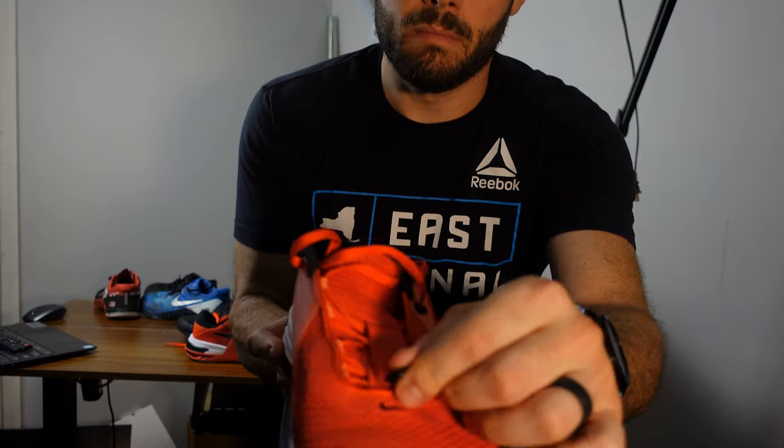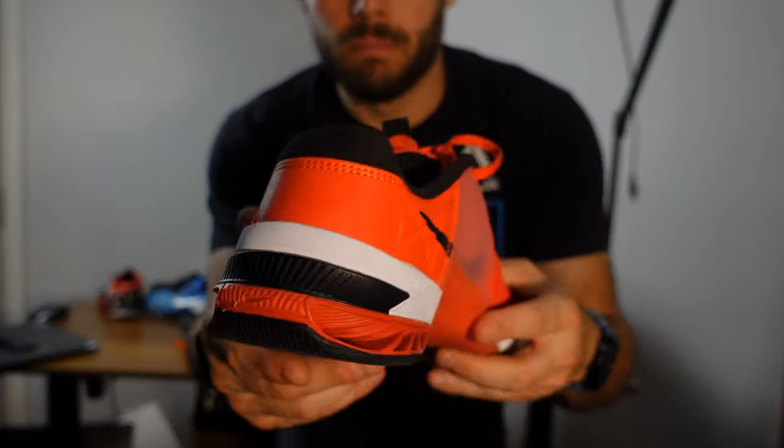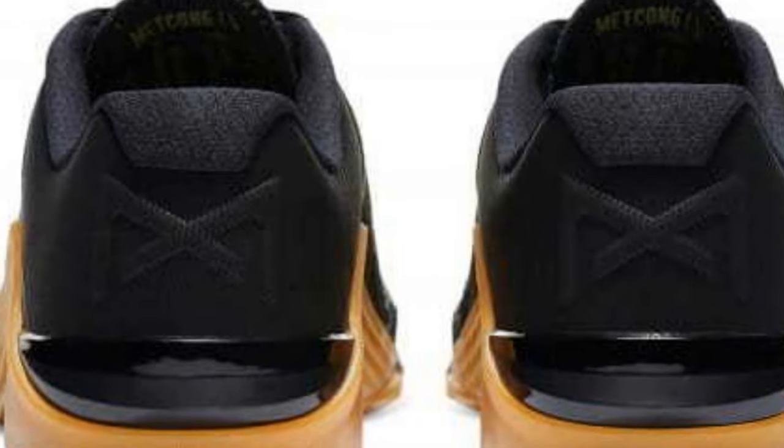They changed up the laces a little bit — now it only has the fly wire on one side with the loops on the interior side. The heel is totally different; it has a little faux leather on the back side with the Nike Metcon symbol on the interior, whereas the Nike Metcon symbol is on the back on the 6s. It has a rounded heel, with a more exaggerated rounded heel on the 7s.